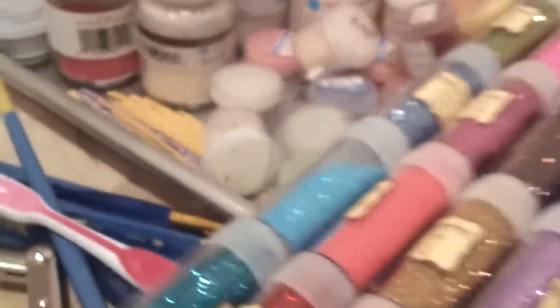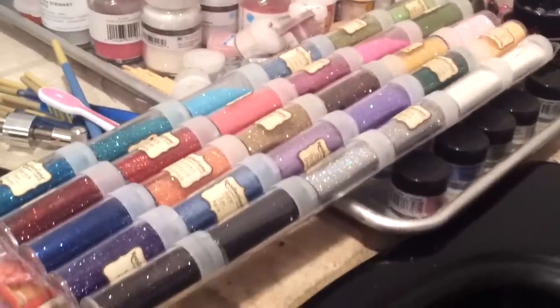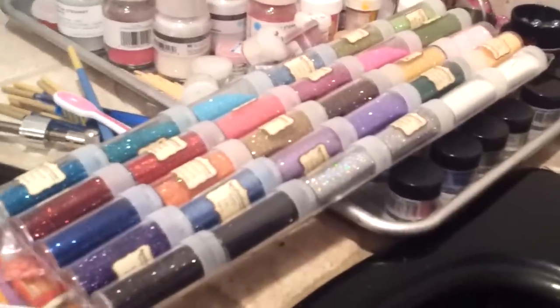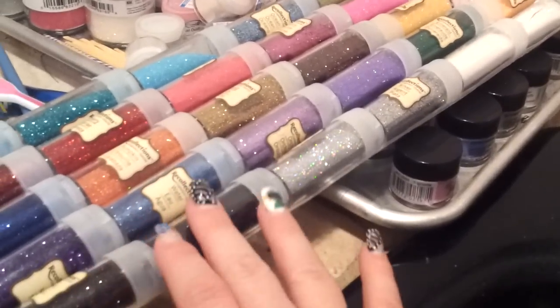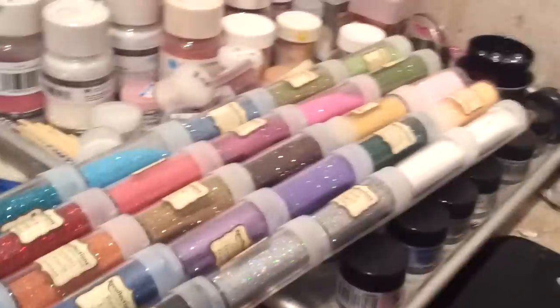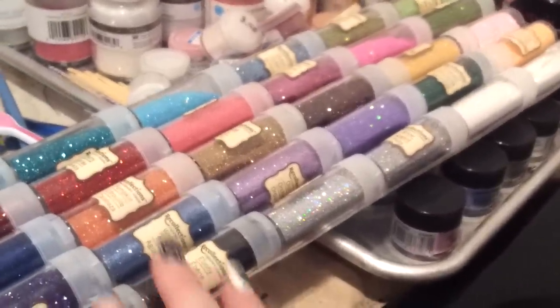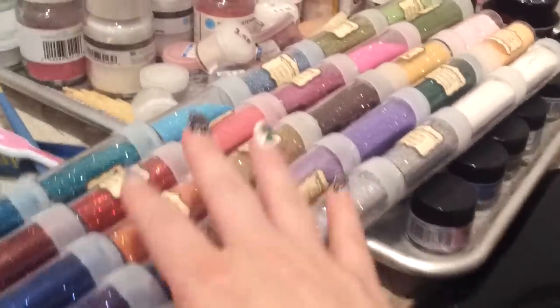This is a really big tray of glitter — I keep track of it easier by leaving it in the container. This is the company Recollections, which made the butterfly cutter and the leaf cutter that I did a few tutorials on. I love to save my coupons from Michael's — the 40 or 50% off one item — and that's when I get my big items like this glitter.